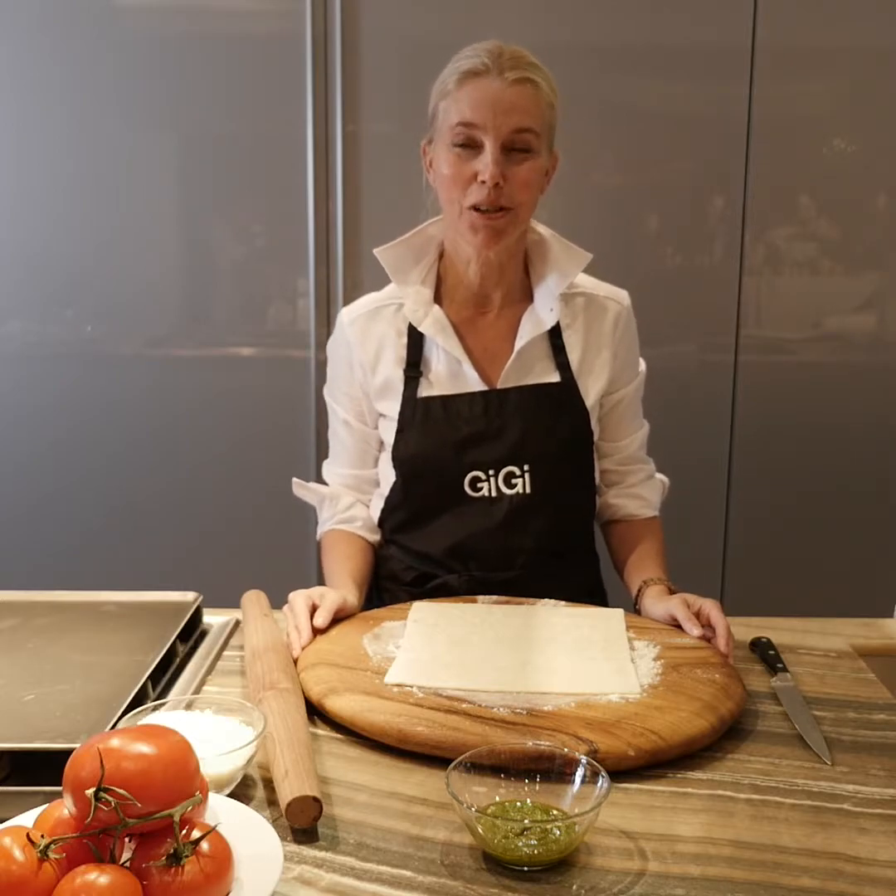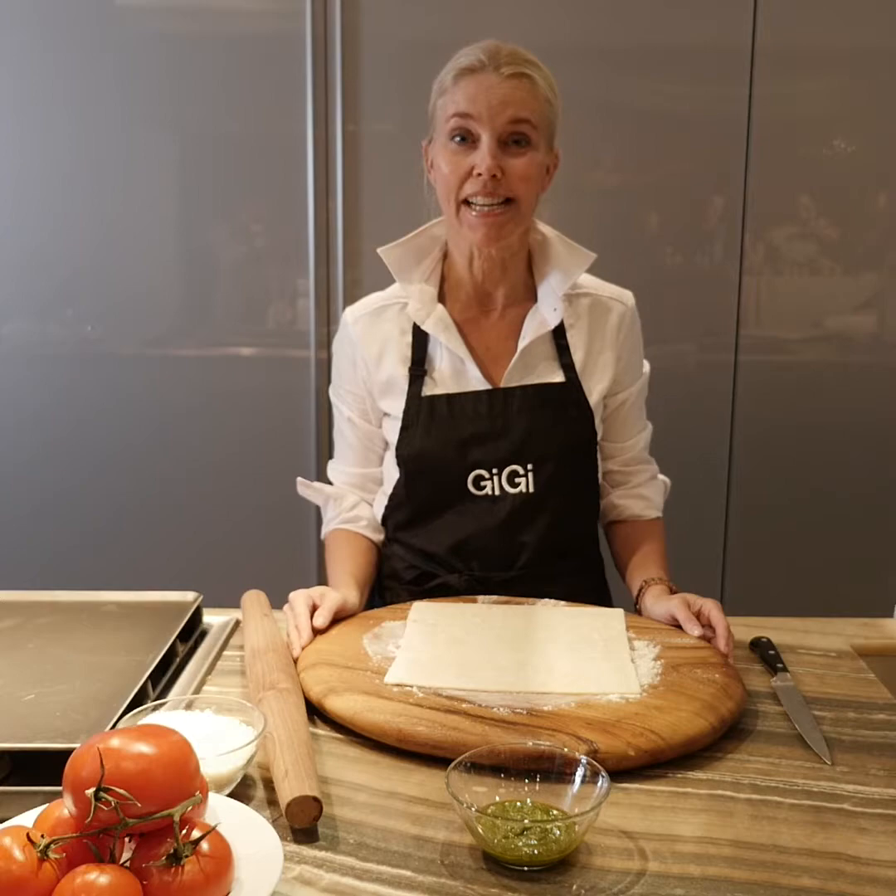Hi, welcome back to my kitchen. You're cooking with Gigi today and we're going to make a tomato tart today.